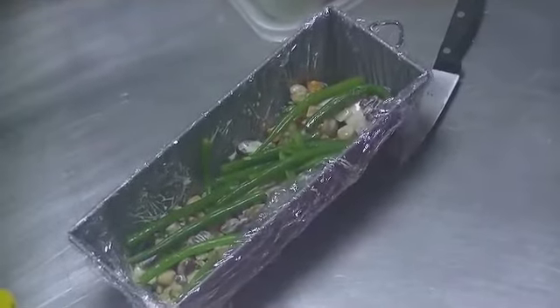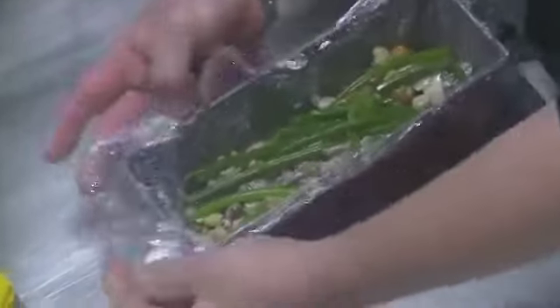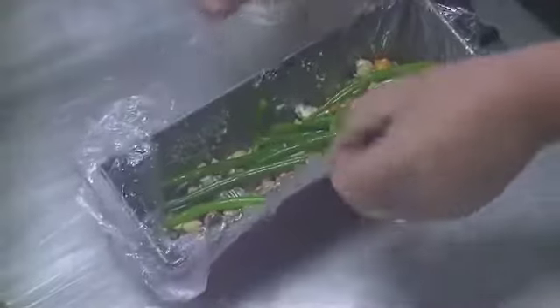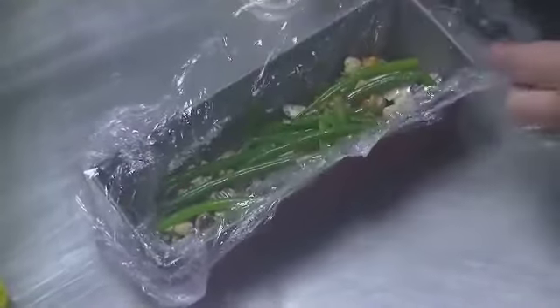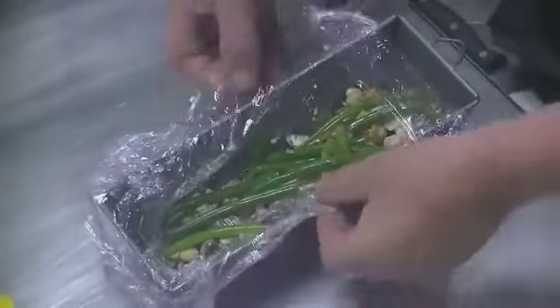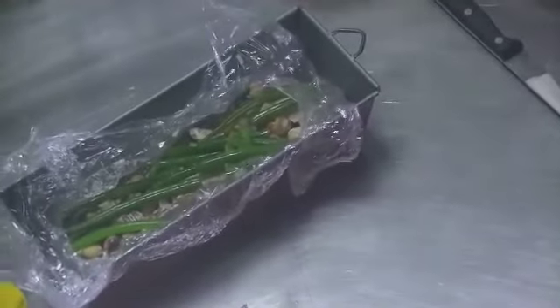You continue layering, and at the end you will pour your juice with the gelatine over the terrine. Don't fill it too much as it's not too thick. You will then refrigerate it for 2 hours or more. After that, you close it well with the boards and put a weight on it for 8 hours.